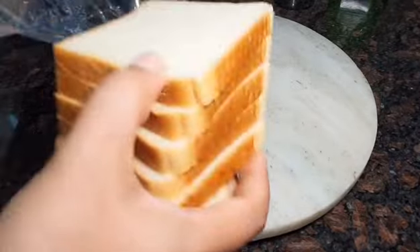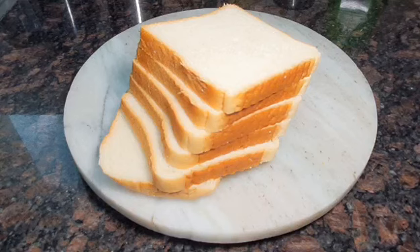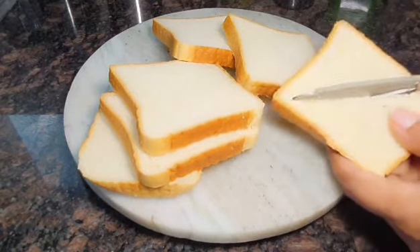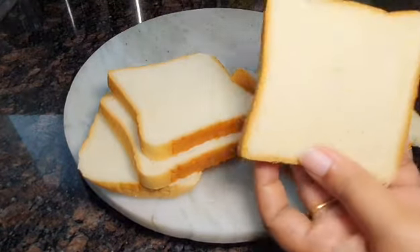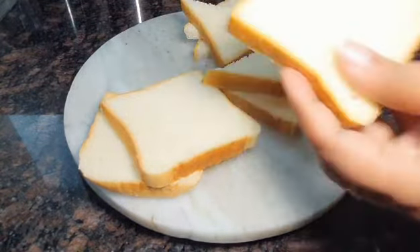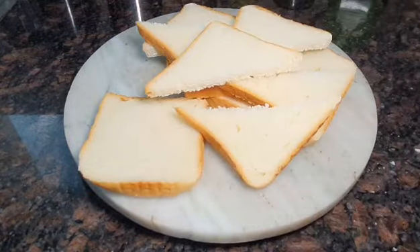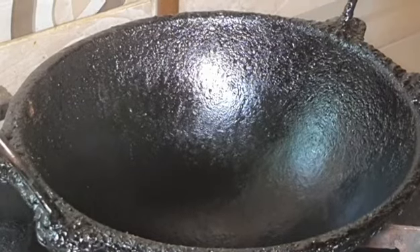You can cut the bread — the milk bread. You can cut it in a triangle shape, or in a rectangle shape. You can split it in any shape. You can add butter as well.